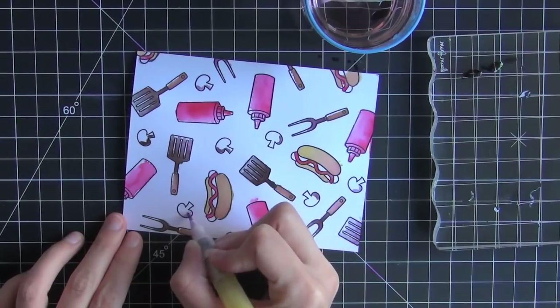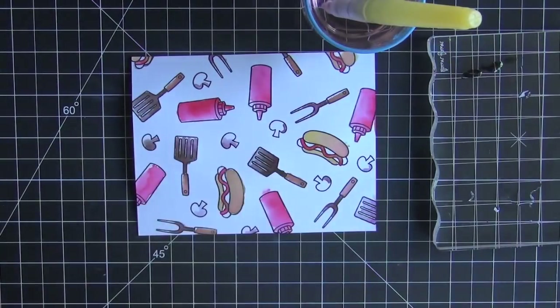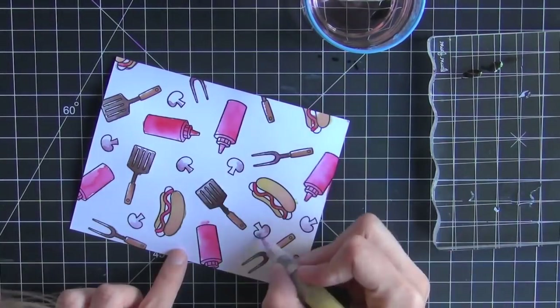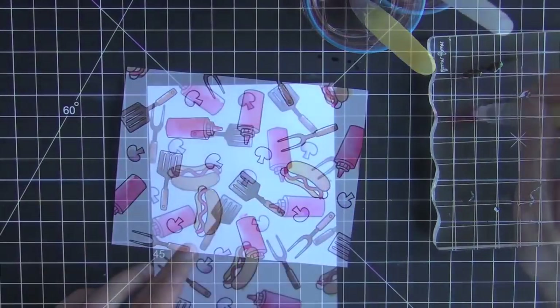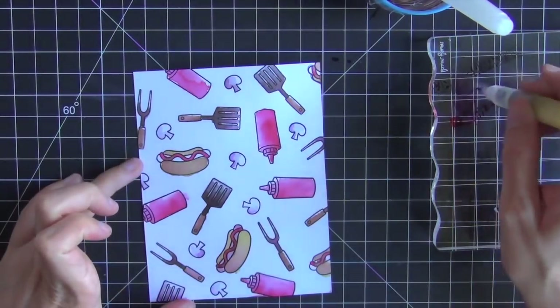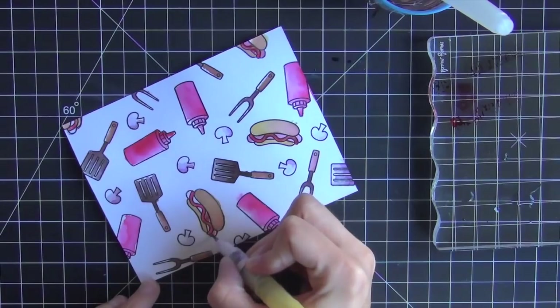For the mushrooms I wanted them to appear a little bit more white than brown, so I took some very dilute black ink and just created a shadow — a dark side on one side of the mushroom and then let that fade to light. Then I dabbed it away, taking some of that color away with a dry paper towel, and it just gives the mushrooms a little bit of dimension.